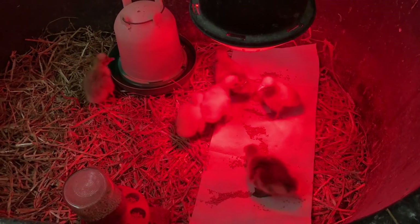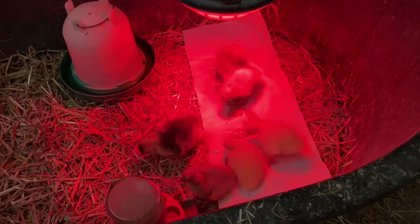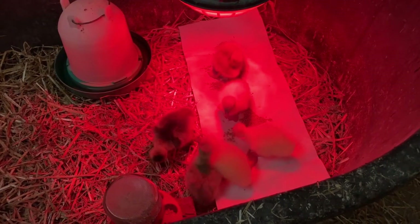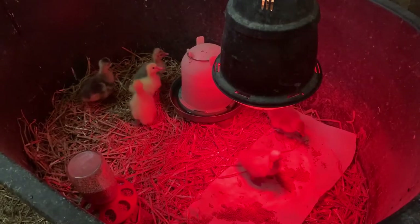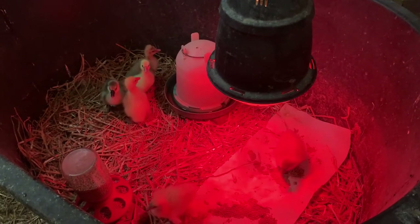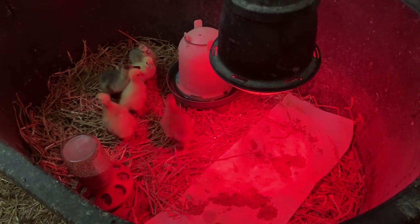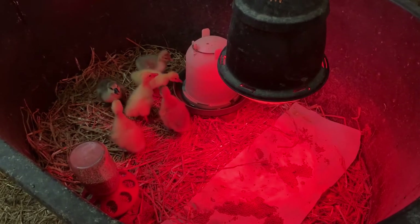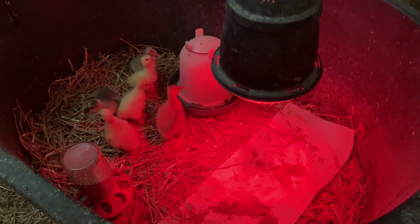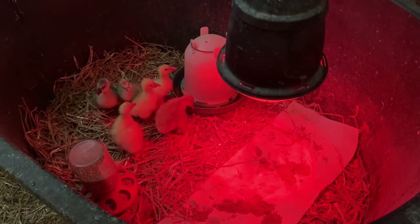Looks like they're going after it already — they're figuring it out! That feed is way more tasty than the straw. It has been nine hours now since I picked these goslings up at the post office and brought them home into this brooder, and it looks like they're doing really well. It's 90 degrees here, so I'm very surprised that when I walked in they were under the heat lamp, but they look great.